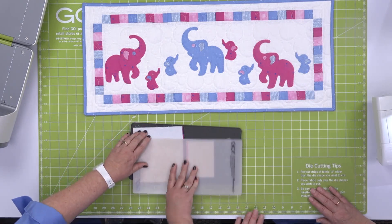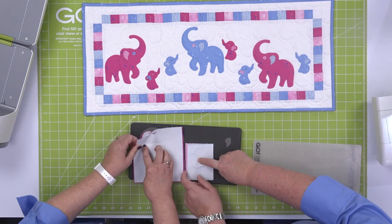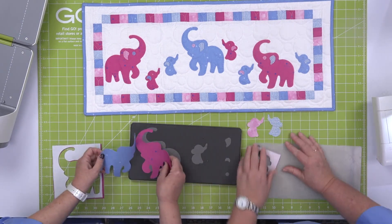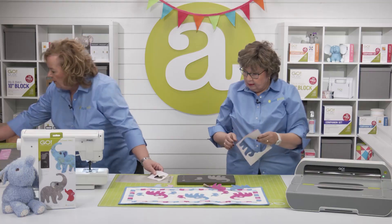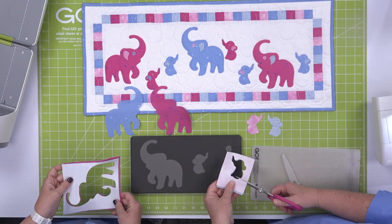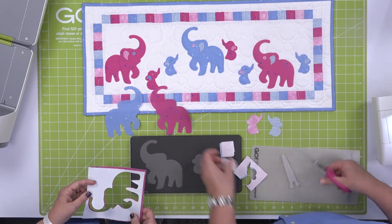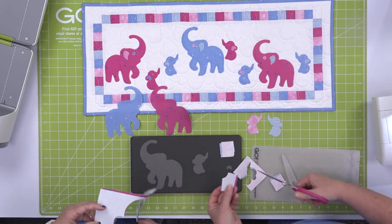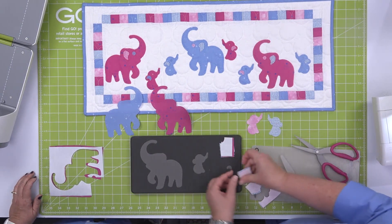Now our shapes are cut. Remember, we cut some facing up and one facing down so that we're going to have different facing elephants. Now you're going to say to us, wait, Pam and Erica, you did not cut the ears and the eyes. Well, here's our tip. Since this fabric is already pre-fused, we don't want to waste it. So we're just going to take and cut out some shapes — we can always do four. Let's do two of these. We'll just take this already pre-fused fabric and use our scraps to cut out some ears. Let's put some small ears here and do an eye.